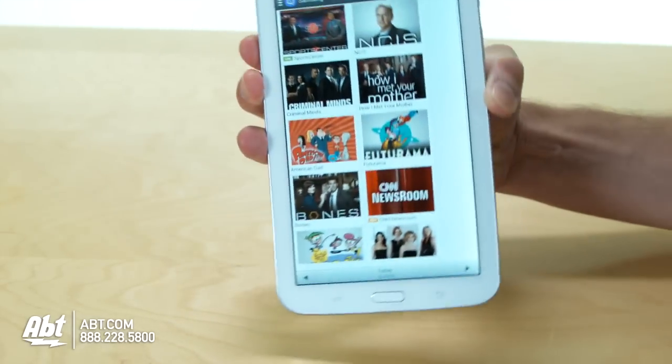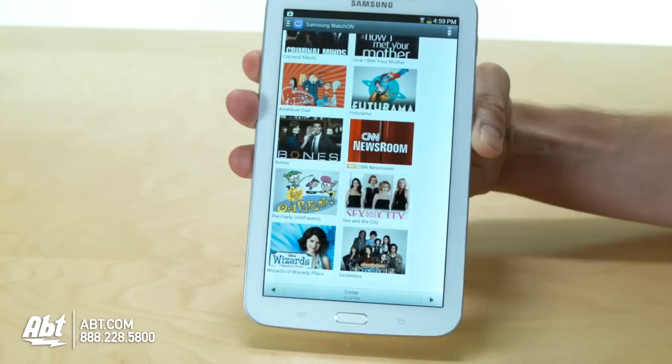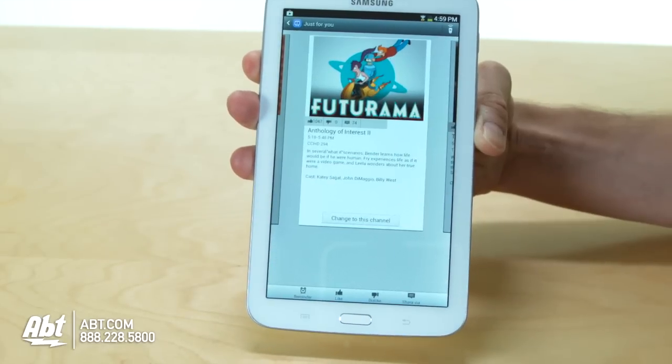Just go ahead and start it up, decide whether you have dish or cable, and now you can browse shows in a much more unique way and find exactly what you want to watch.